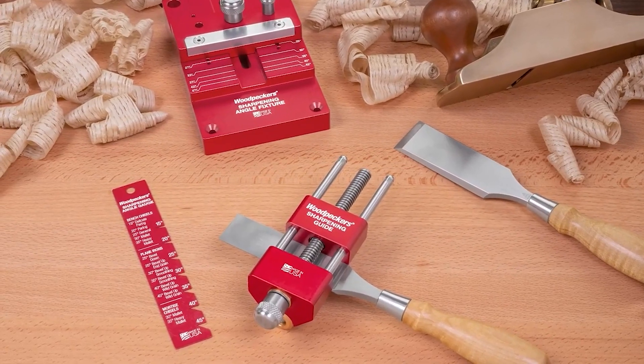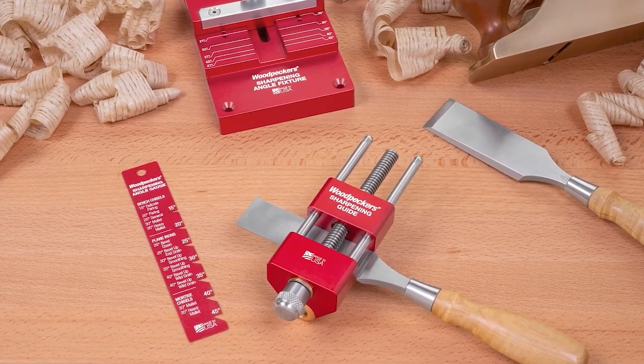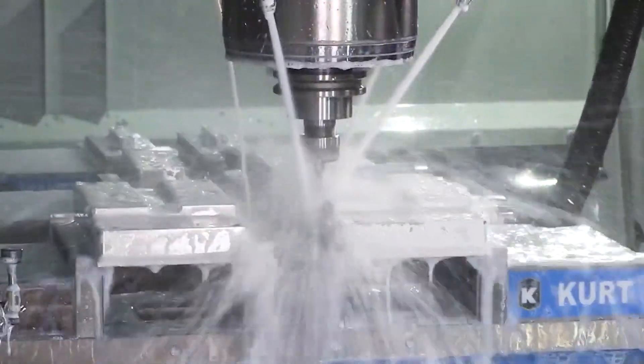Put all of these precisely machined components together, and you get our sharpening system, which will begin shipping soon. Stay tuned for more production updates to see what's going on in the shop.